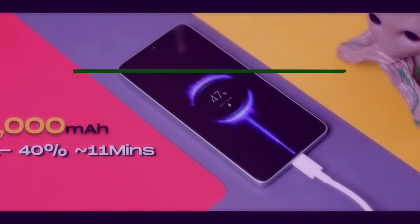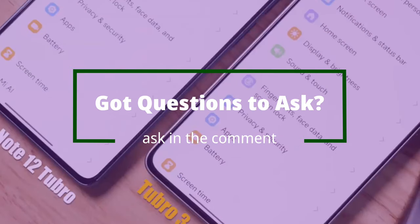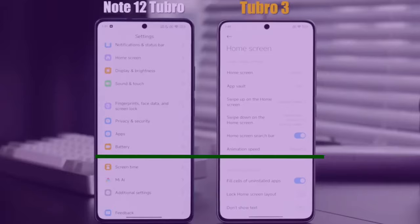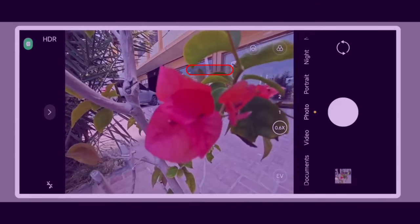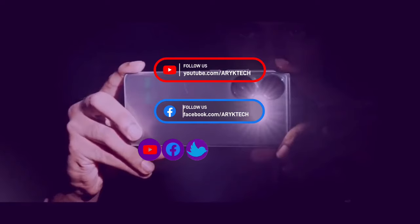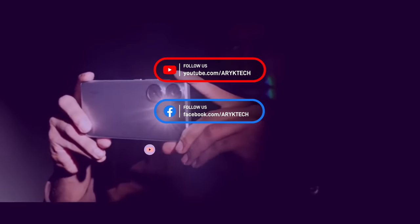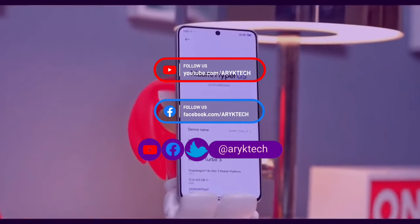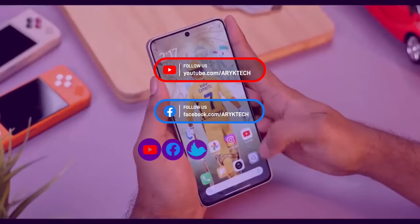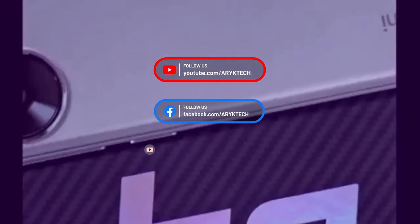If you have specific questions — whether covered in this review or not — or if you have issues using the Redmi Turbo 3, leave them in the comments and we'll respond as soon as possible. Remember to follow the channel on YouTube, the page on Facebook, and the Twitter channel. Also check back for an extended review of the Redmi Turbo 3, which is usually uploaded after 6 months of extended use. Until we meet again, this is Ian — thank you and God bless.